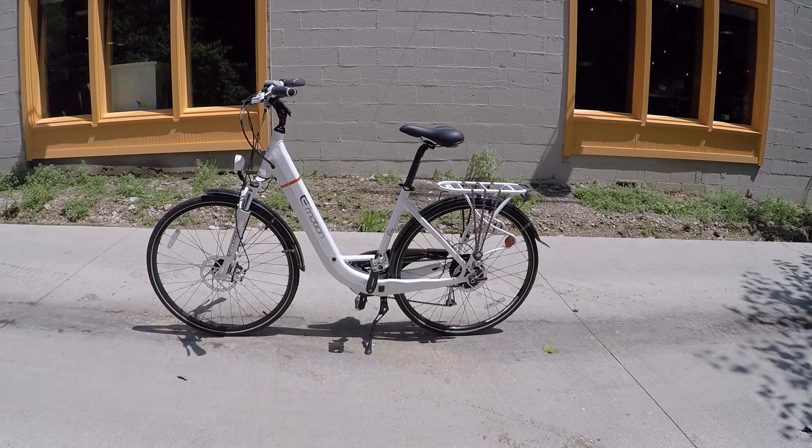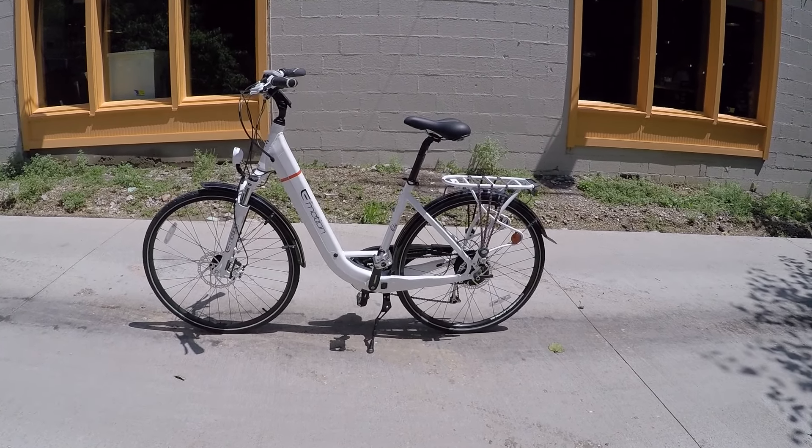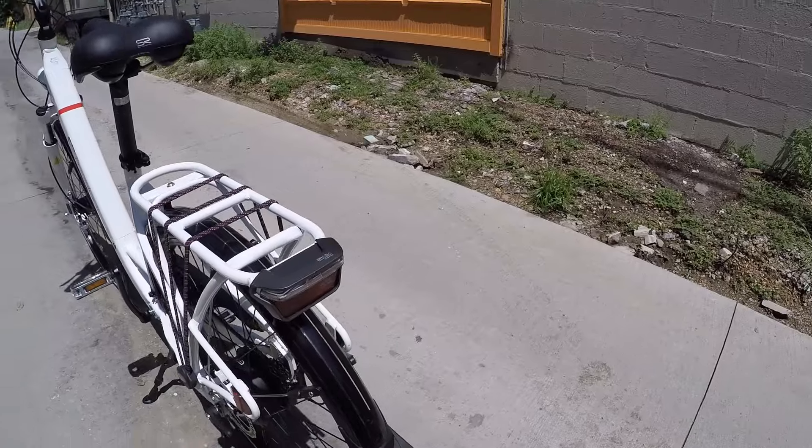This is the EZMotion EVO City. It's part of the 2015 collection and it is a pretty cool bike for getting around the city, being able to navigate through puddles and water and stuff, having some really good safety elements here.